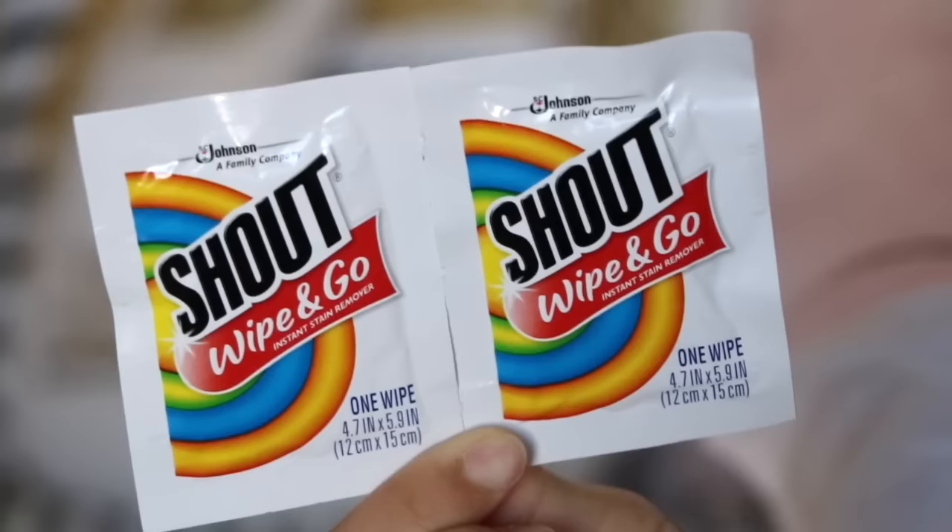Speaking of leaking — in case you stain your pants, I have a solution for that. This is something that everyone should have in their period kit: Shout wipes. I have more than one in case I need them, and I find these very convenient. I know some people use a Tide pen, but when you stain your pants and use the Tide pen, the blood gets on the tip of the pen and then it's still there next time you use it, which is gross. So the wipes are way more convenient.